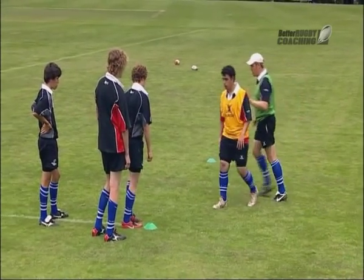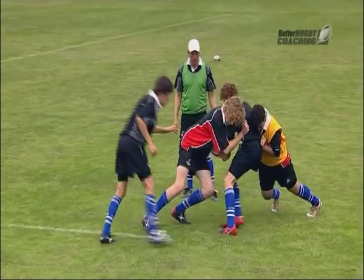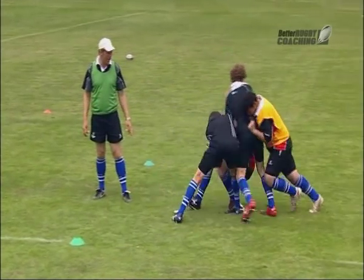Stand right up close. Let's go. Step in, nice and easy, nice and slow — that's good. Work the ball back, stay on your feet.